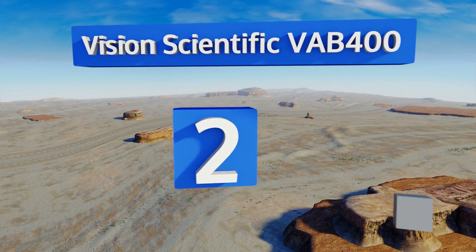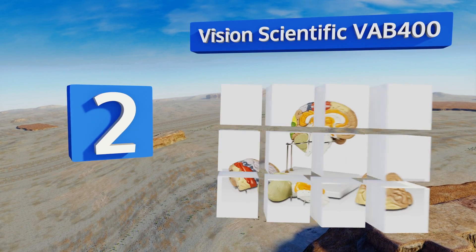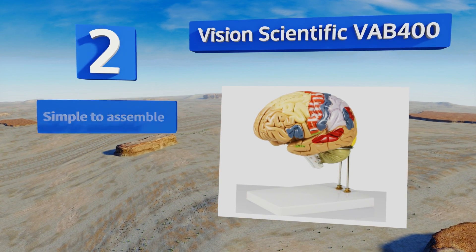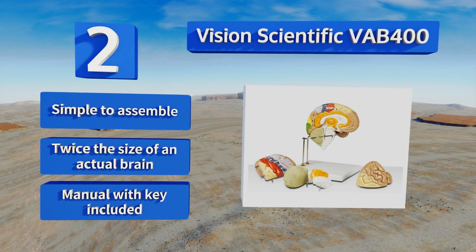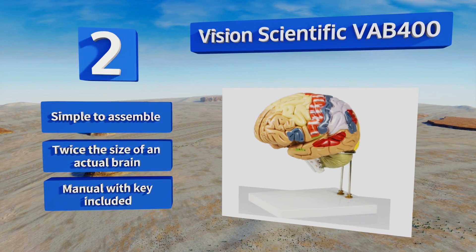At number two, the premium-priced Vision Scientific VAB-400 is perfect for any serious anatomy class. It features four highly detailed sections that are each labeled with both the names of lobes and their functions. Since its base holds it in the air, it's easy to examine from every side. It's simple to assemble, twice the size of an actual brain, and includes a manual with a key.